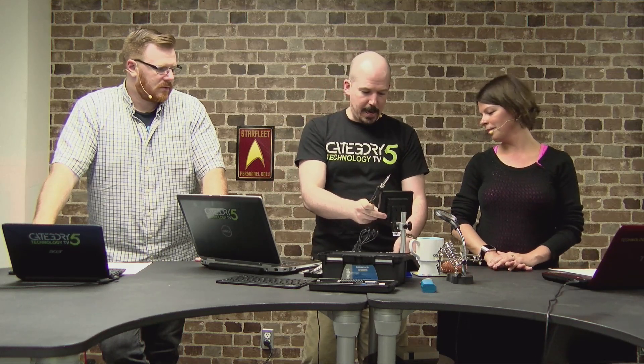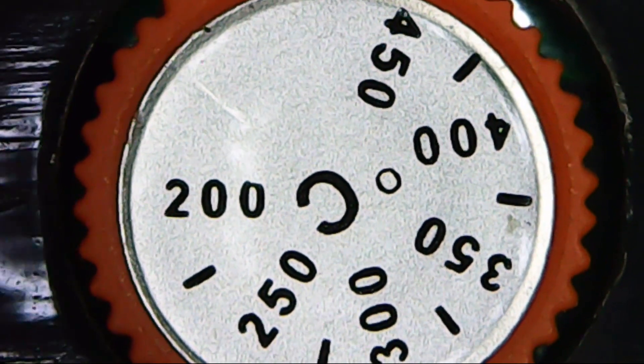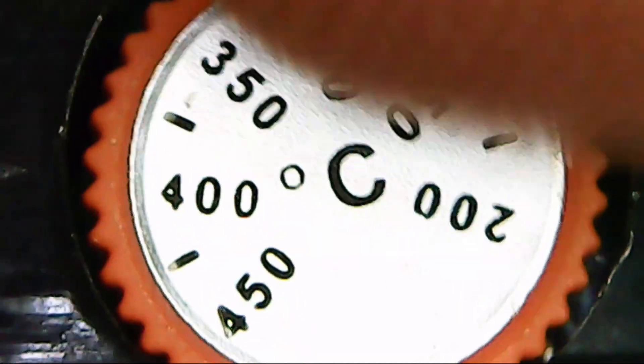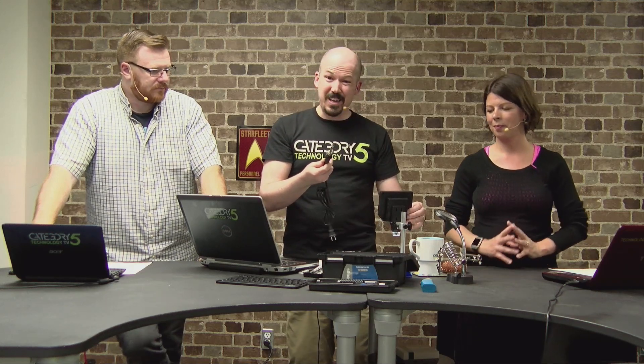What really excited me — Dave Fear pointed it out on the $70 model — let's bring this up through the microscope so you can see. It has a temperature gauge that goes from 200°C all the way up to 450°C, just a dial. For a cheap little iron, that's pretty good. It also goes up to 60 watts, so it should heat up quickly and do a pretty good job.